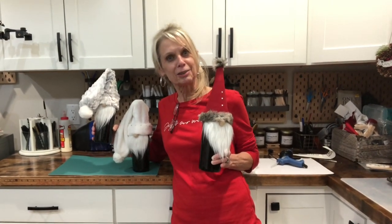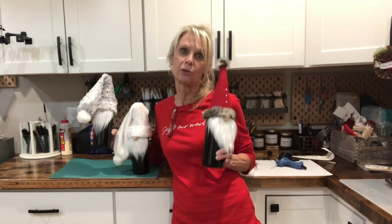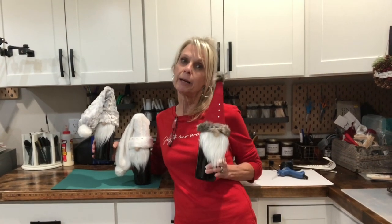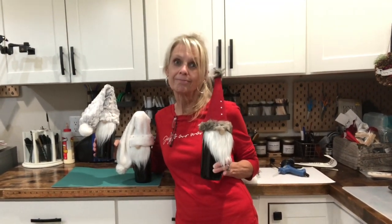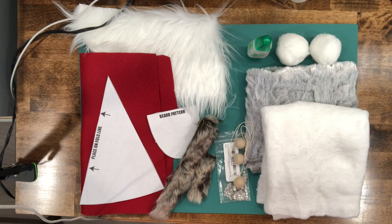Hey guys, welcome to my channel! Today we're gonna make these super easy gnome wine bottle toppers. Want to know how to make them? Stick around, I'll show you how. Okay, let's get started.